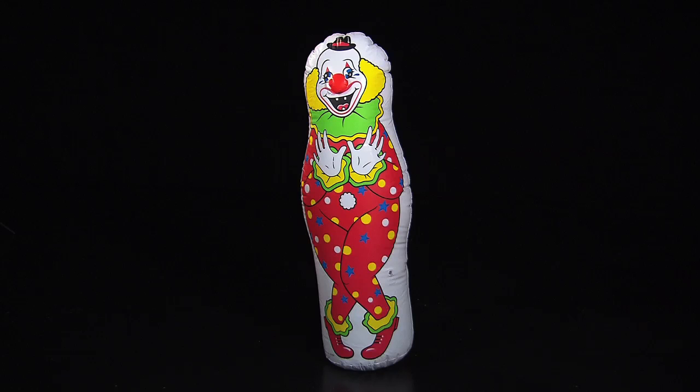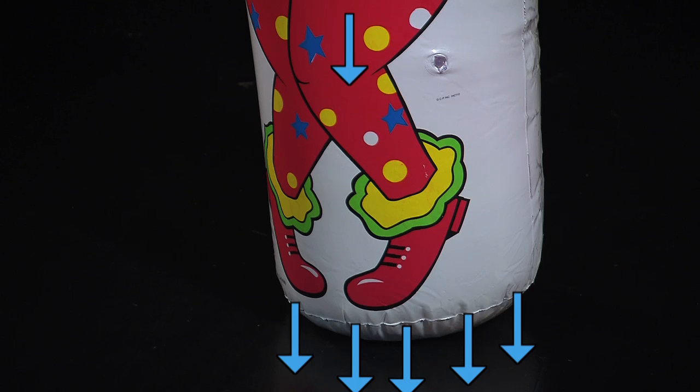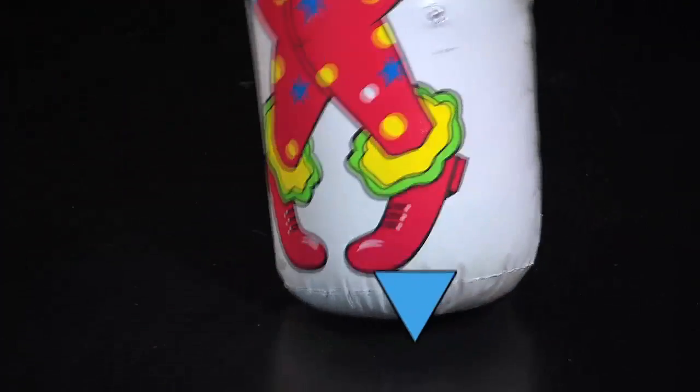The trick with the punch-me guy is keeping its center of gravity low. The upper body doesn't have much material. Its feet, however, have some kind of extra weight, usually water or sand. Putting extra weight at the bottom assures that the pull will always remain down there. That means that no matter how far the clown tips, its center of gravity never moves outside the range of its heavy base. It can't fall over.